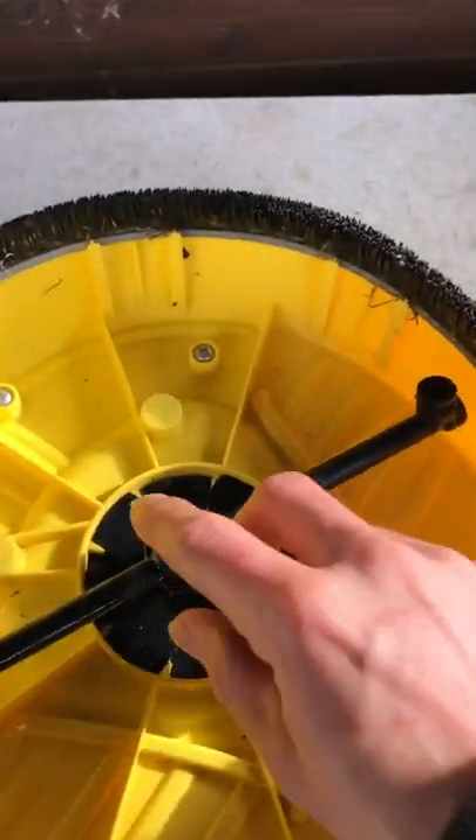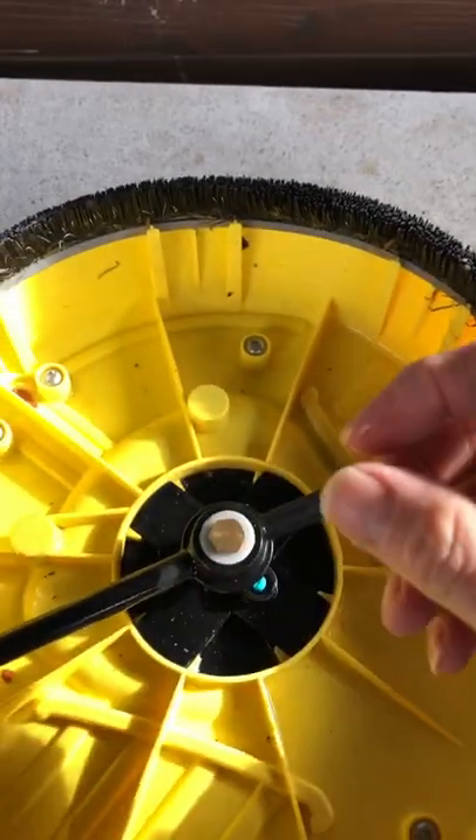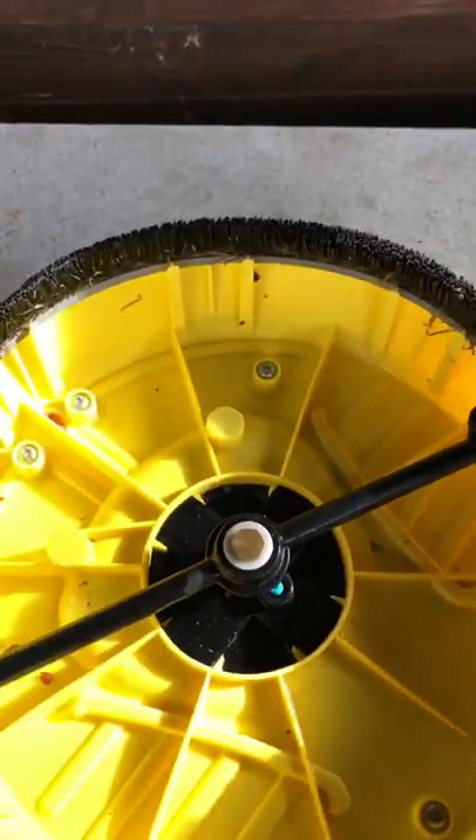I also unscrewed this nut — it just comes out with a standard spanner — and took that out. Had a look inside, bit of a clean in there, and hopefully it'll be working again.